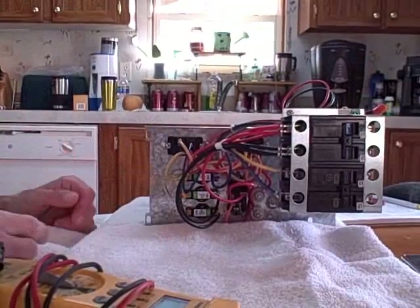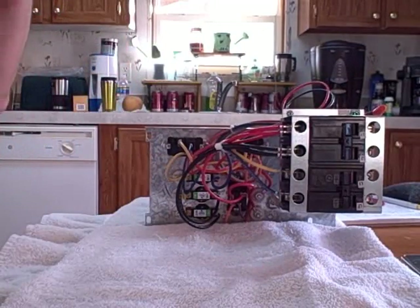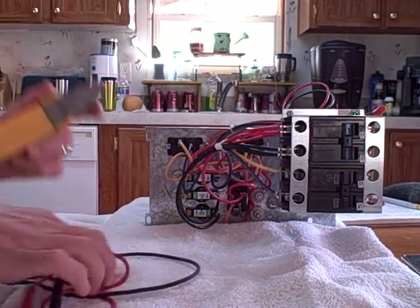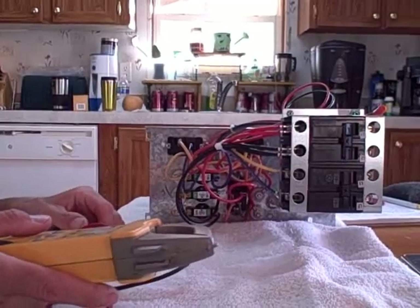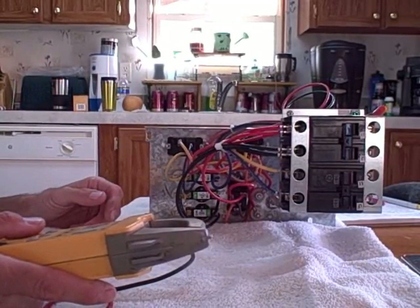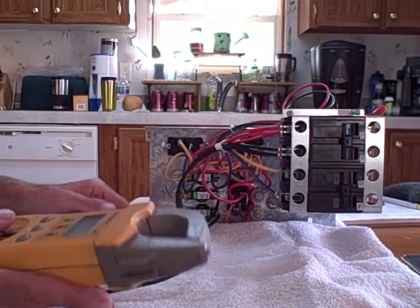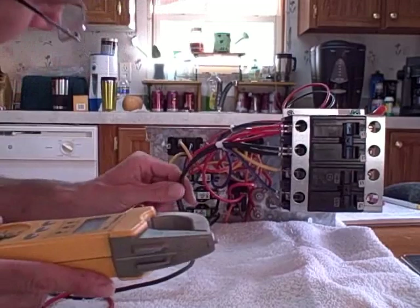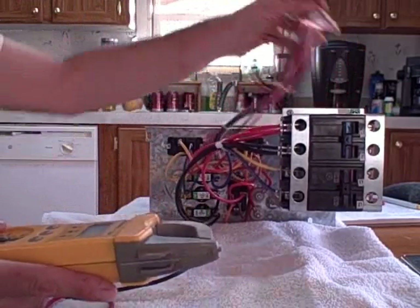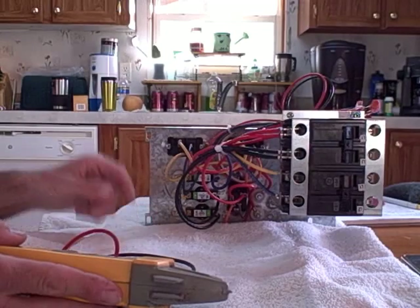The first thing to do when you're checking these things is to determine where your power problem is. Cut the air handler on, cut the heat on, crank it up, give it about a couple of minutes to warm up. Most of the ones that you run across, at least in Texas, have heat sequencers.